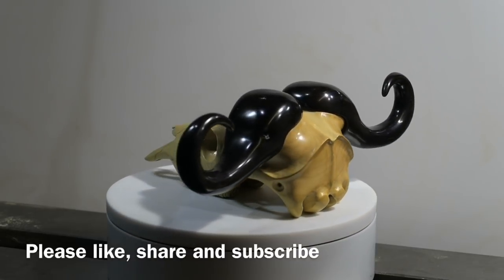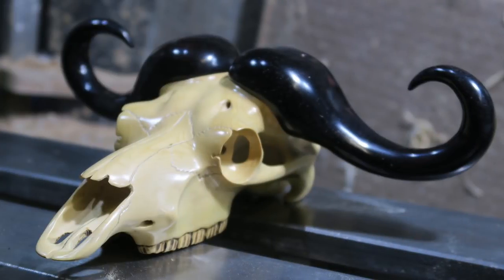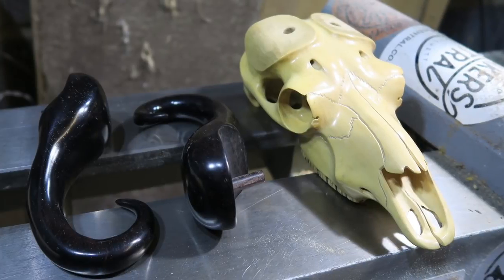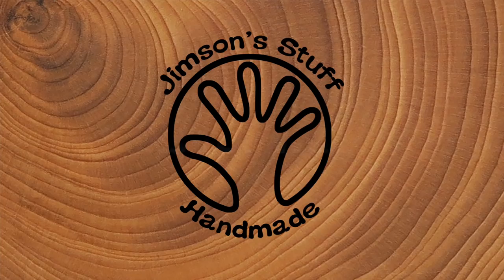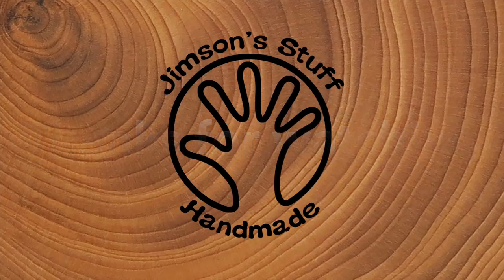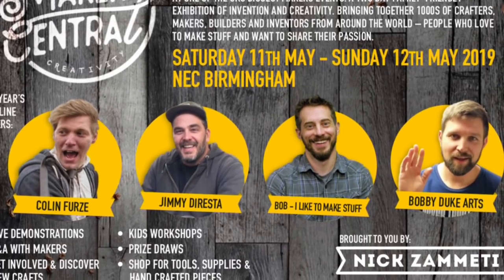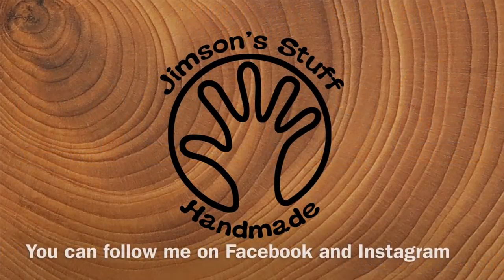I've got lots more projects planned. There are a few shots of the skull just so you can see it in a bit more detail. I hope you enjoyed watching. There it is in pieces shown before assembly, and after assembly. Don't forget Makers Central next year, 11th and 12th of May, Birmingham NEC — we've got some great people coming, check out the website at www.makerscentral.co.uk.